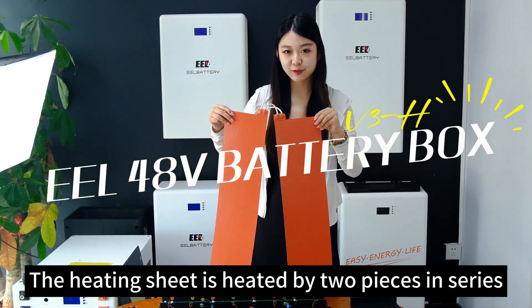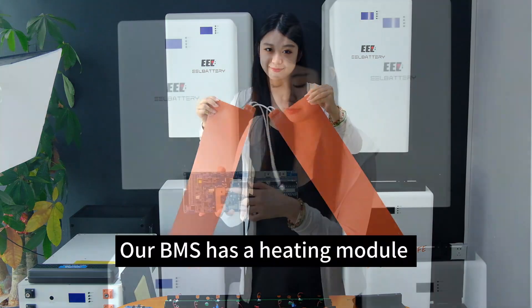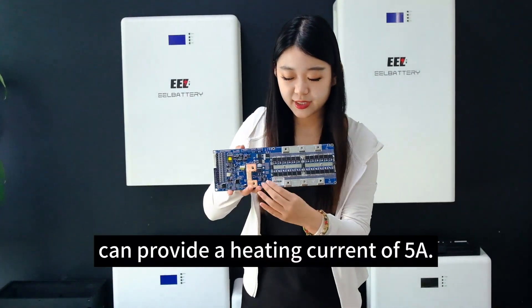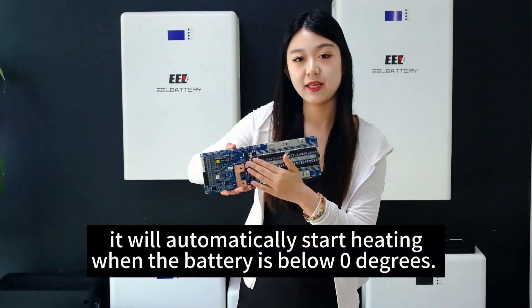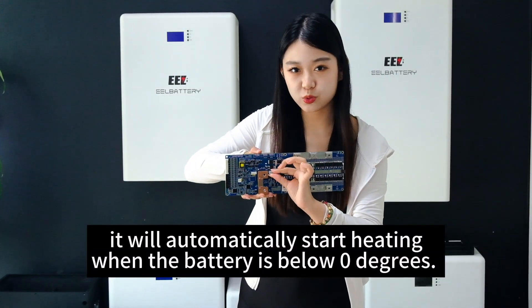The heating sheet is heated by two pieces in series. Our BMS has a heating module which can provide a heating current of 5A. It will automatically start heating when the battery is below zero degrees.